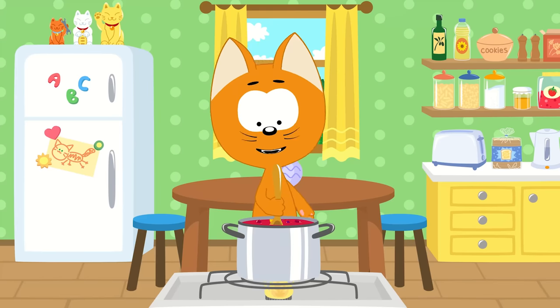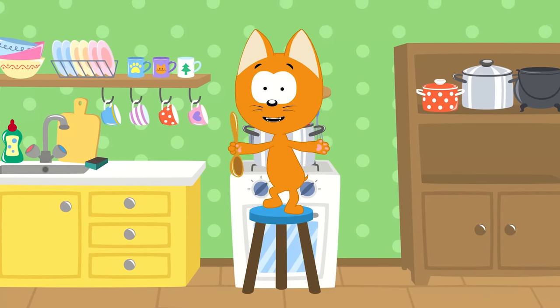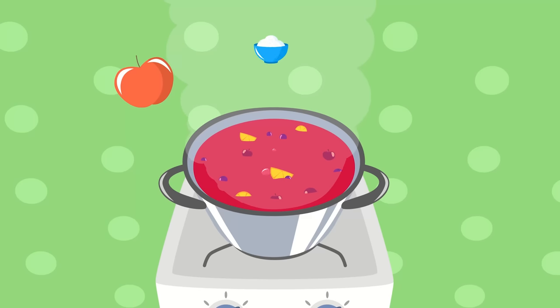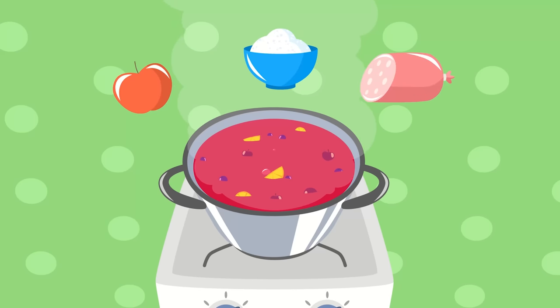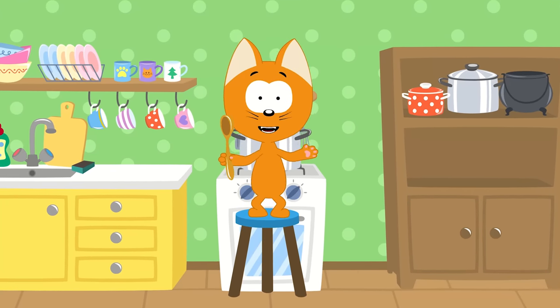In my little kitchen pot I'm making a fruit drink. Tell me, what should I add next to my fruit drink? Apples? Sugar? Or maybe a hot dog? Can you tell me, children, what to add next?